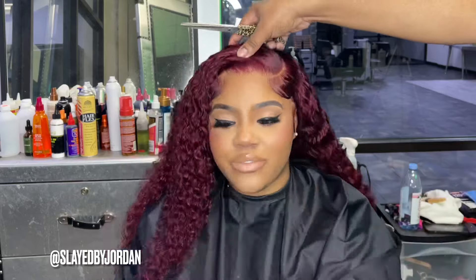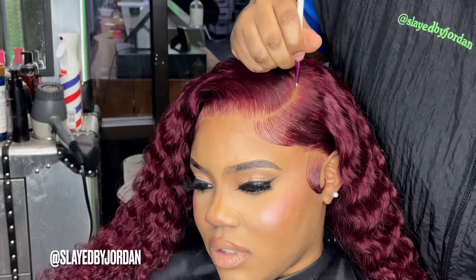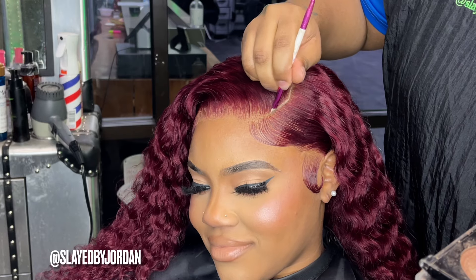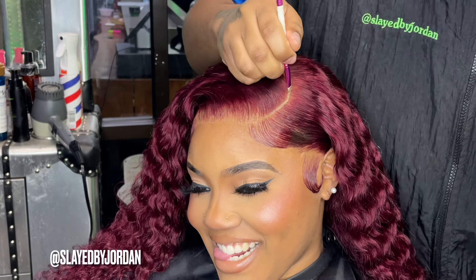We don't have any red knots thanks to that Color Oops. We're going to put a lighter-colored powder in her part just to make it more defined, and we're going to seal that off with some hairspray.